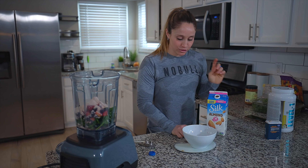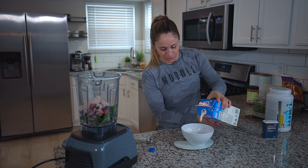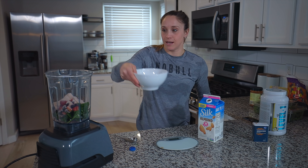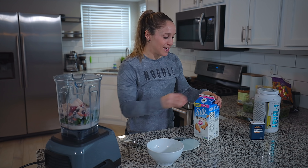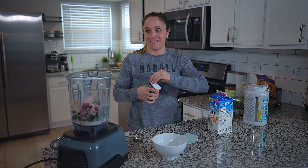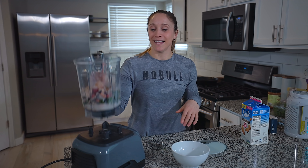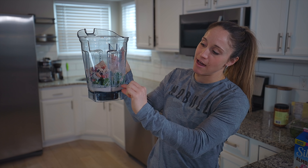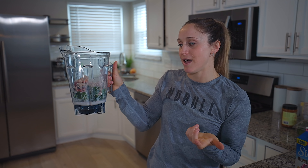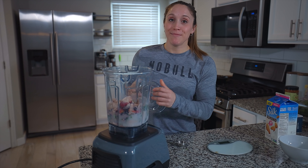Next I add almond milk. I use my bowl to measure one cup — 240 milliliters — and dump it in. You could use a measuring cup, whatever works. Then I do a quick sprinkle of cinnamon — you can take it or leave it, I just love it. The almond milk only makes up a small portion of the liquid, so I double it by adding a bit of water. Since we used frozen fruit today, we'll skip the ice.